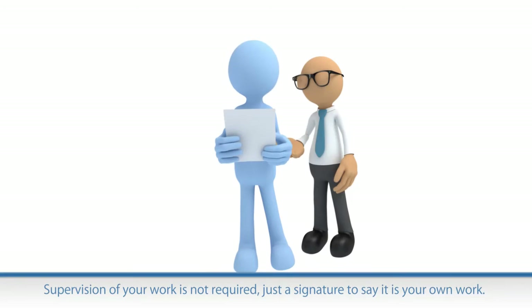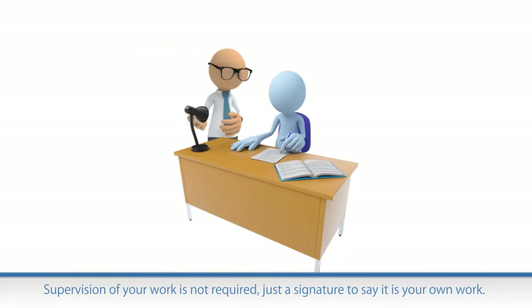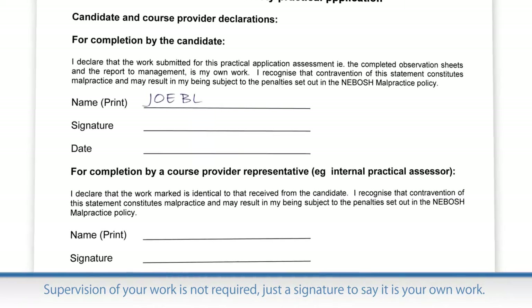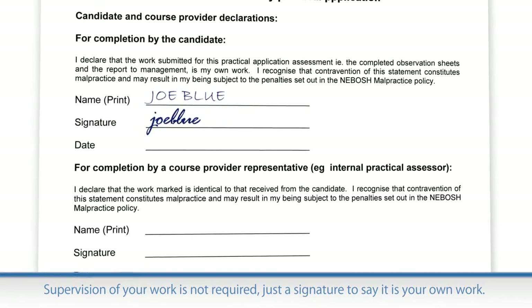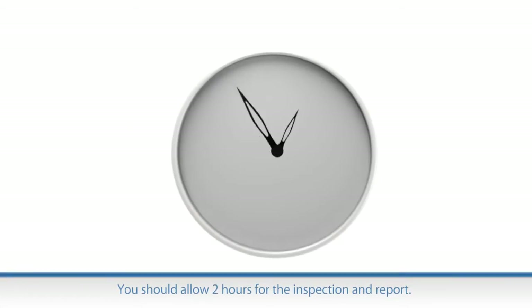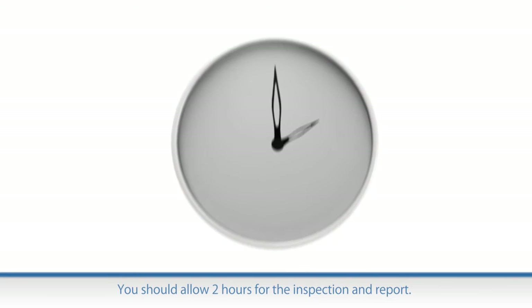You don't have to be supervised while carrying out the inspection or writing the report, but you do have to sign a declaration saying it's all your own work. It is recommended that you complete both the inspection and the report within a total time of 2 hours.